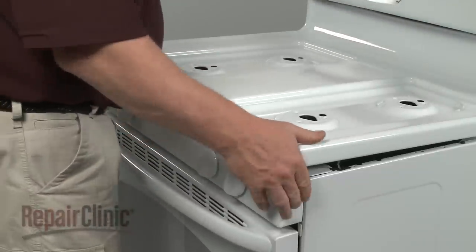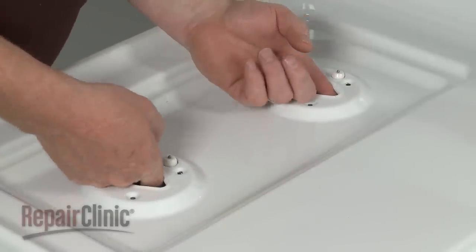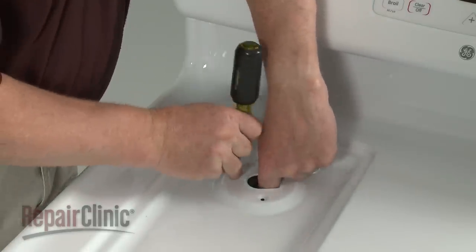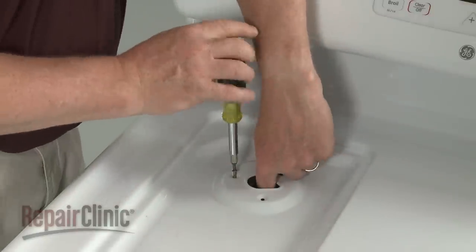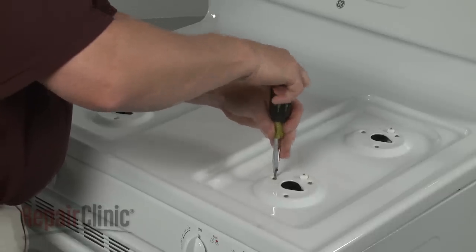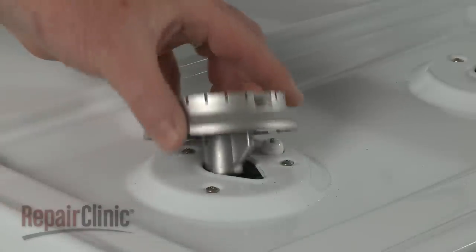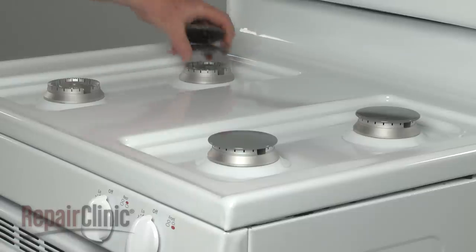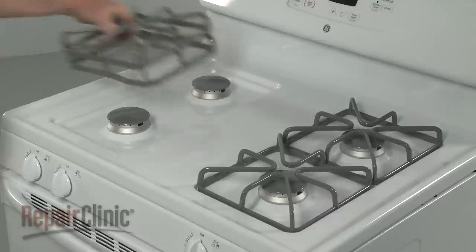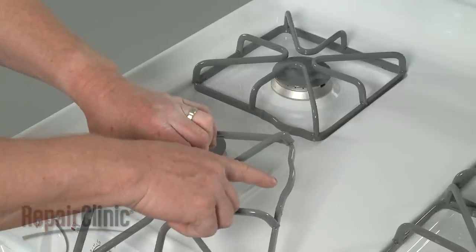Then snap the main top into place. Make sure the igniters protrude through the appropriate holes in the main top. Align the screw holes, then replace all of the screws to secure the holders. Replace the burner bases by aligning the tab in the base with the notch in the main top. Replace the burner caps and grates. Make sure the bend in the grate frame faces the companion grate.